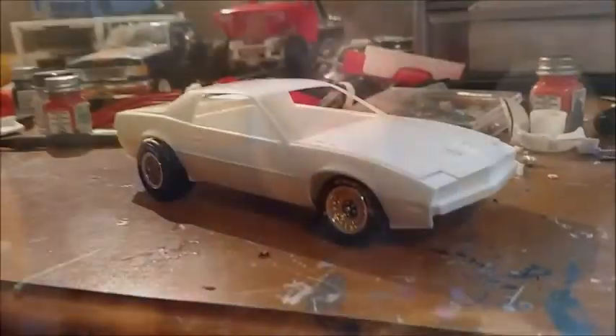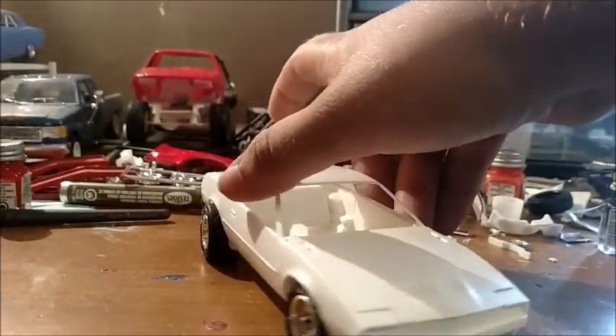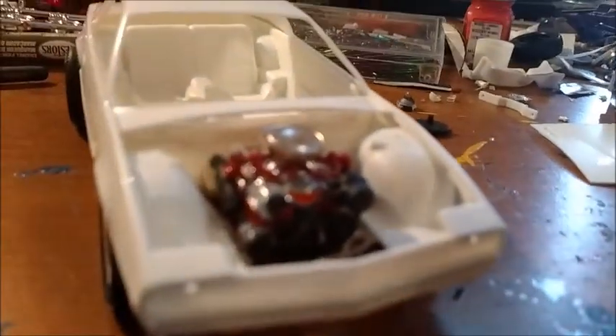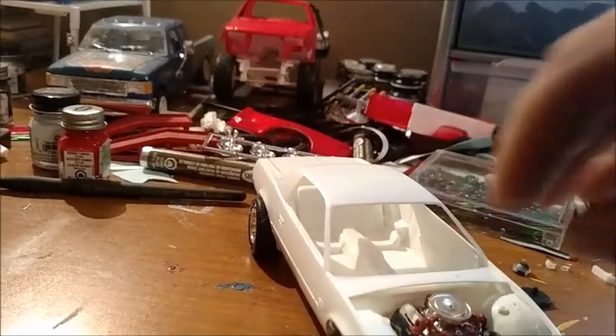Alright, I'll show you the update on the '89 Firebird. Here's the progress — just got the chassis done, haven't painted it yet, just mocked up right now. But I did complete the engine. Let's see if it'll focus — there it is. It's kind of crooked, but anyhow.